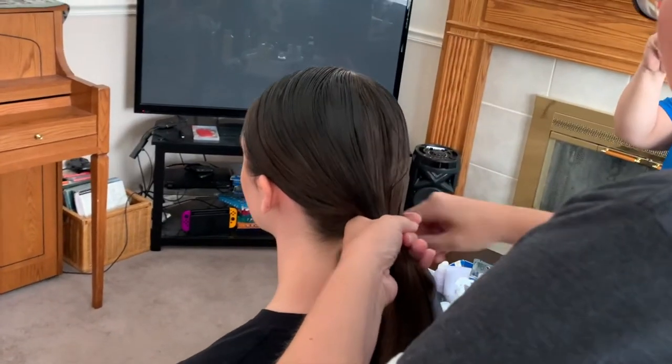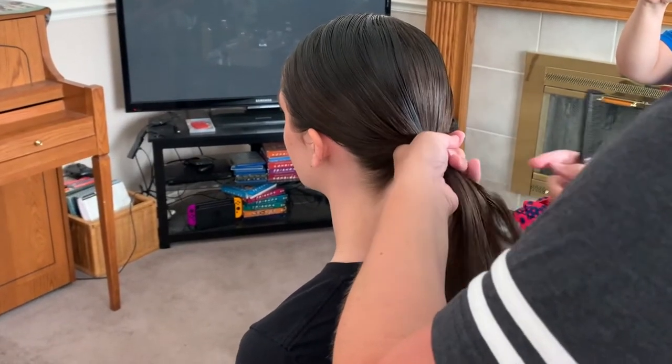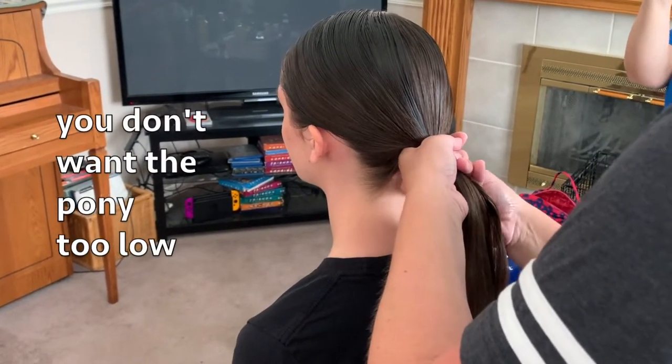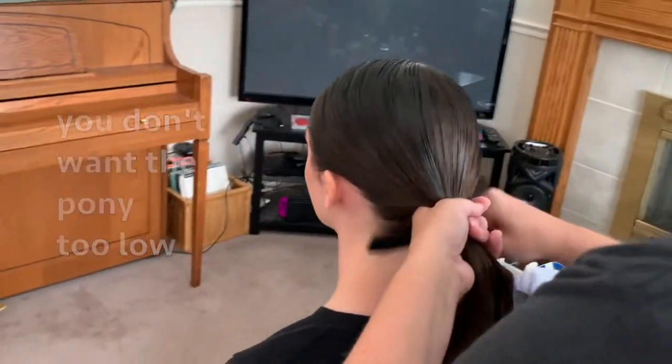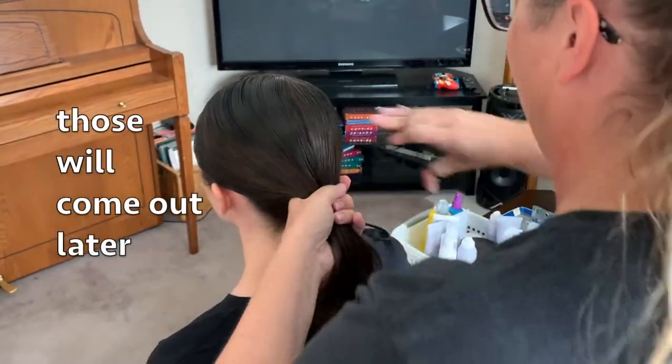Grab the elastic and get her hair into a little pony. You want the pony to be just below the ears so that when the bun sits underneath it has somewhere to be anchored. You don't want the pony too low or you won't be able to anchor the hair anywhere. Don't worry about bumps — those will all come out later.